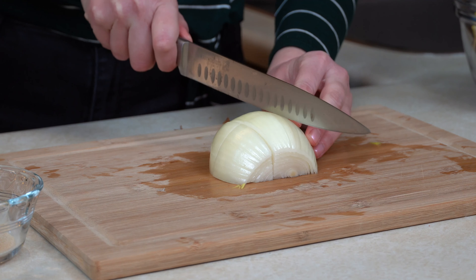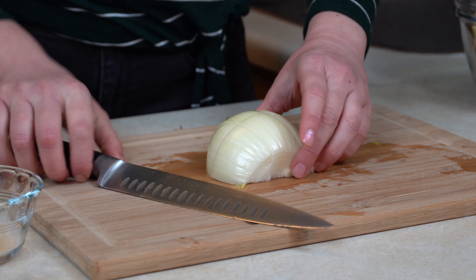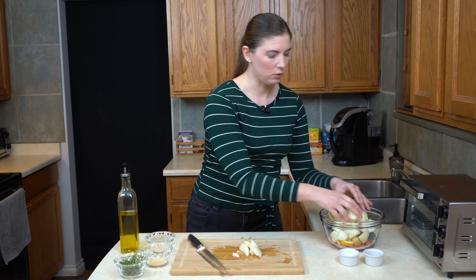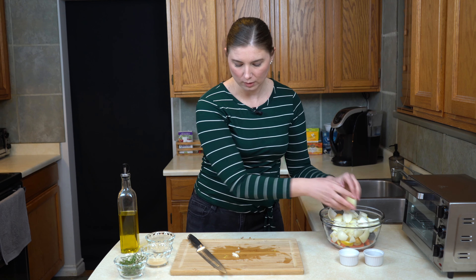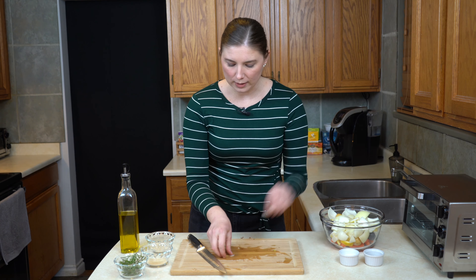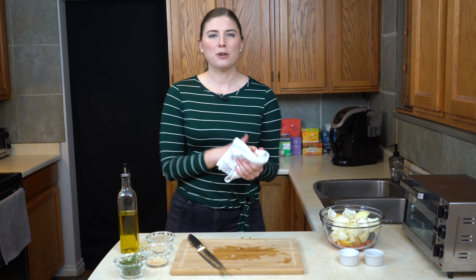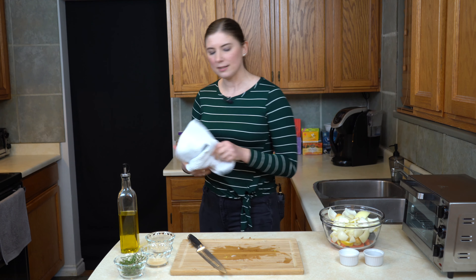Some of them get really nice and soft, and I like to have those different textures and flavors in this meal. So we're going to turn these quarters into sixths — that's a hard word to say — and just break them apart into the bowl. My hands are just a little bit wet and slippery from slicing vegetables, so I'm going to give my fingers a quick dry so we can get to seasoning.